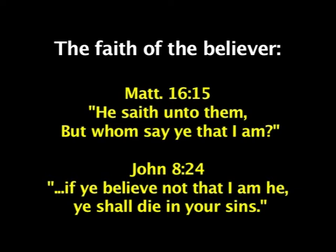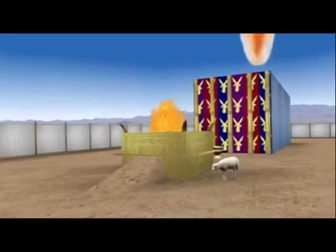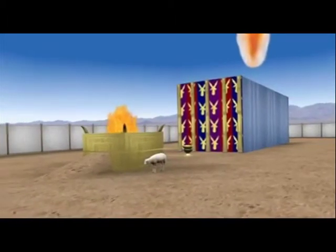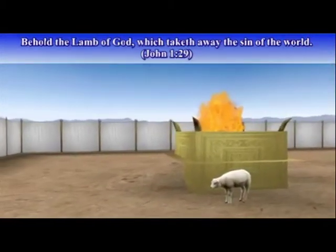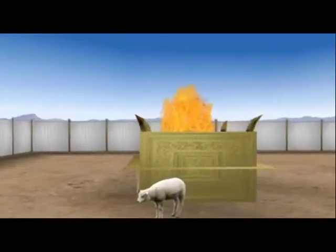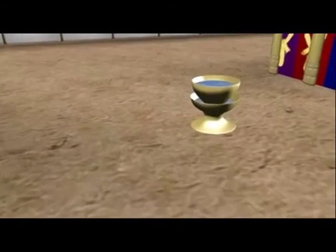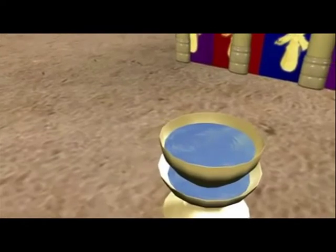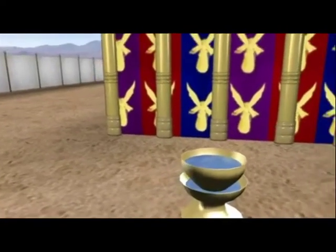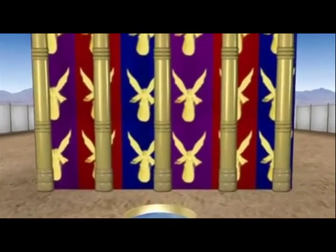In our study of the analogy of the tabernacle for the believer in Christ, we have seen that the first two items out in the courtyard typify the first two steps that the believer takes toward God — the first two steps to being born again. The brazen altar represents repentance and death to self, and the laver represents washing, or baptism in Jesus' name, to get rid of our sins. And now we are ready to go into the tabernacle structure itself — we are now ready for the presence of God. Part Three.